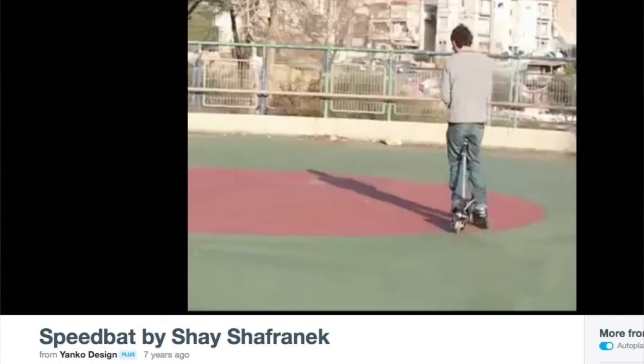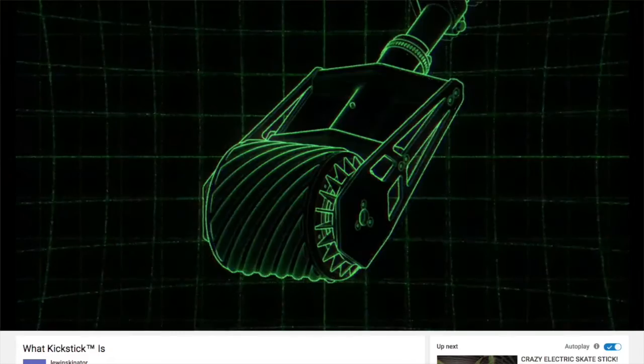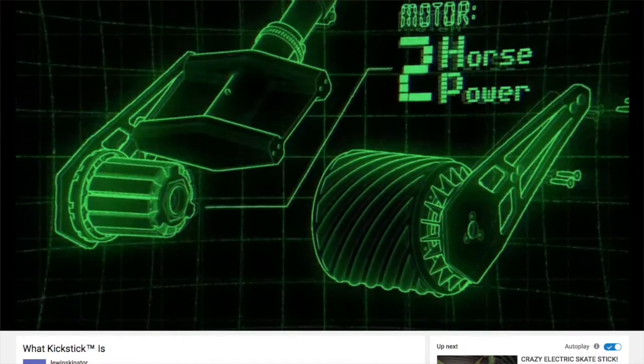And then we have Speedbat, which I just found today, which was from 2009. I'm gonna overlay some video or photos of it here. And then we have Kickstick, which is one of the recent projects that was either on Kickstarter or another crowdfunding site.